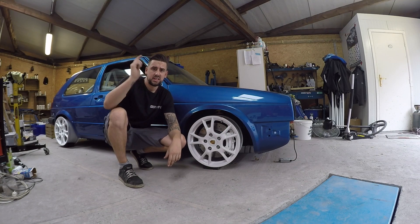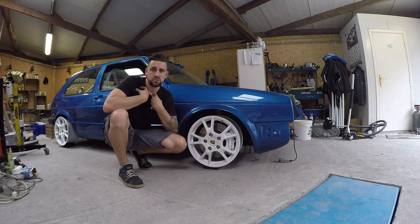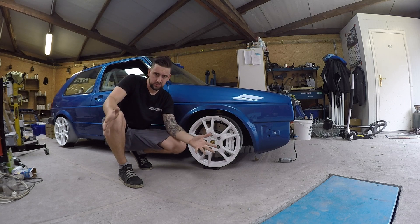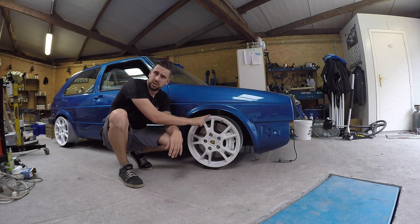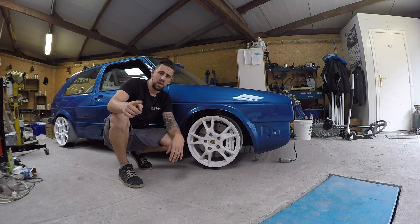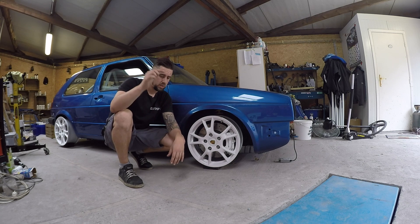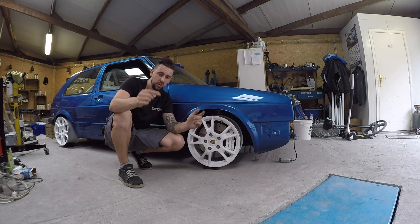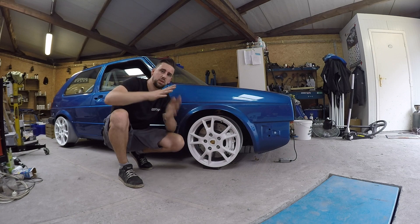That's it for this episode, guys. Thanks for watching. Small video — I just wanted to share with you because I'm so stoked. I finally found wheels for the car. They're not finished, they're going to come in another color. So keep following this channel, go subscribe, go like, go comment — please comment. What do you think of the wheels? Guys, see you next time. Appreciate it.